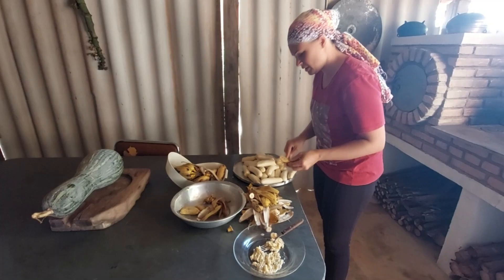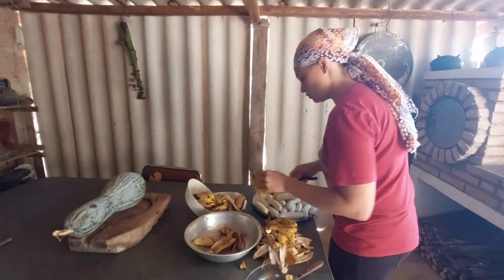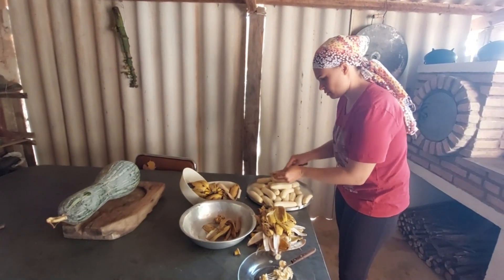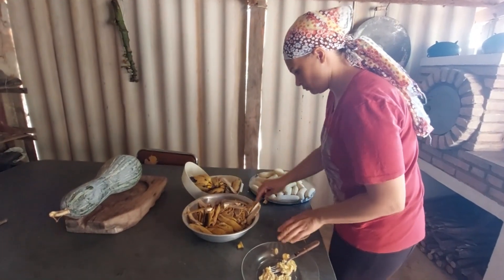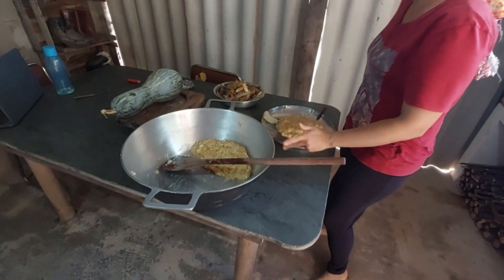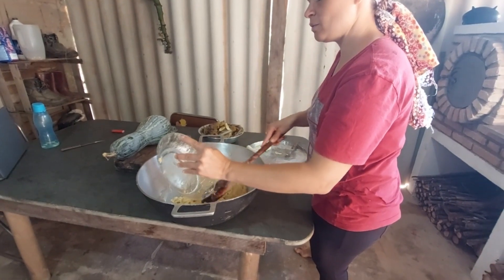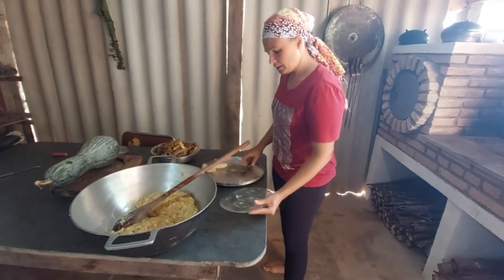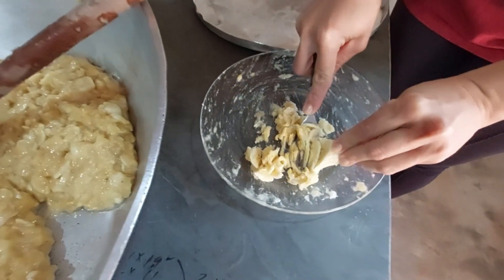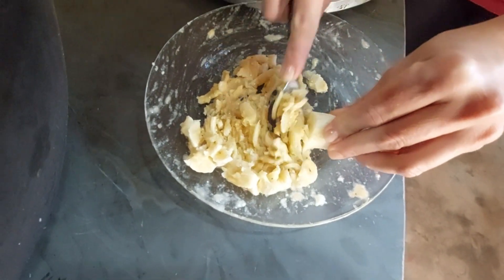Se tiver algum pontinho preto, vocês tiram. Essa aqui não tem, porque eu não deixei madurar demais. Já deixei medido para mostrar para vocês: dois pratos de massa. Vou terminar de amasssar — olha bem de pertinho como eu faço. Ela vai cozinhar e termina de desmanchar.